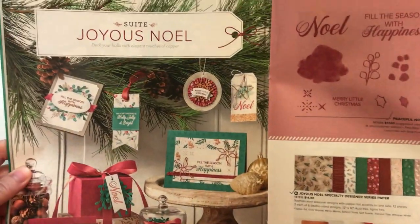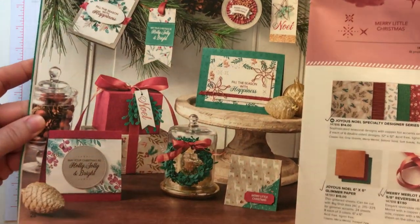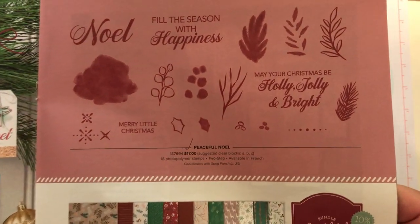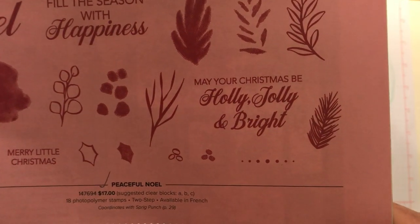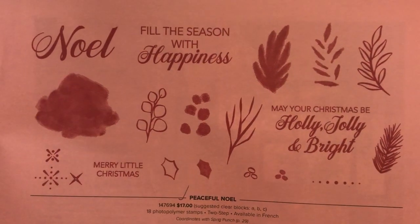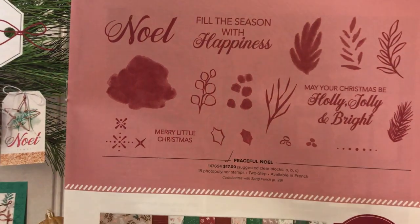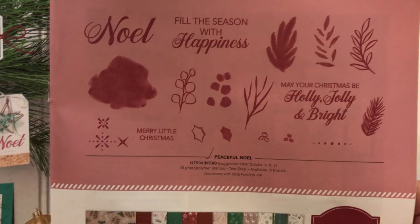It is just a beautiful, deep, rich suite in terms of colors. The stamp set we are using is called Peaceful Noel. We use the sentiment that says 'May your Christmas be holly, jolly, and bright.' There's another one that says 'Fill the season with happiness,' Noel, and Merry Little Christmas, along with a bunch of other images that you can layer.